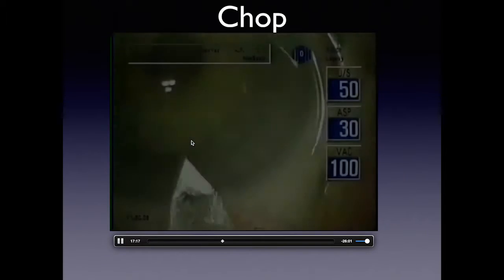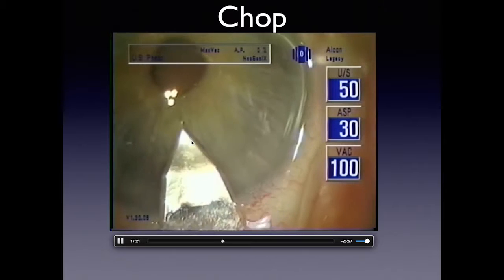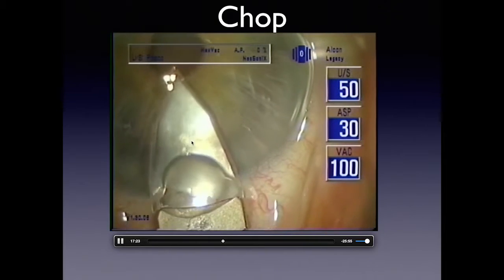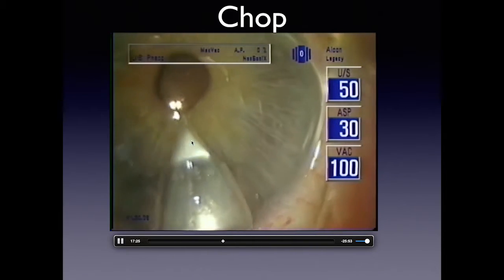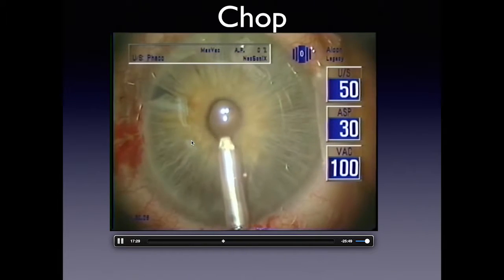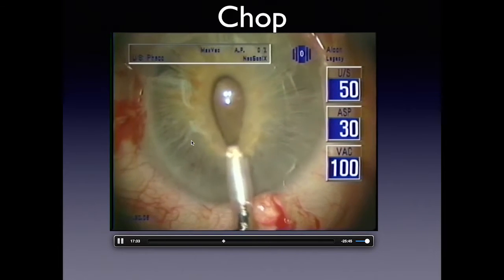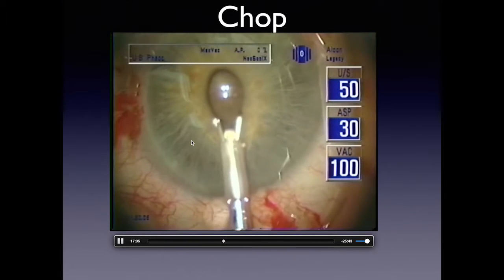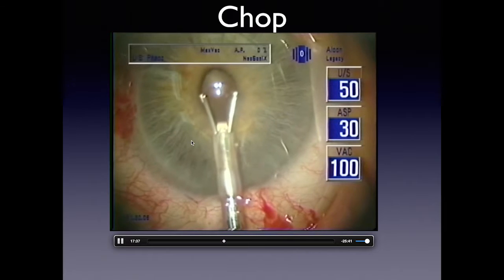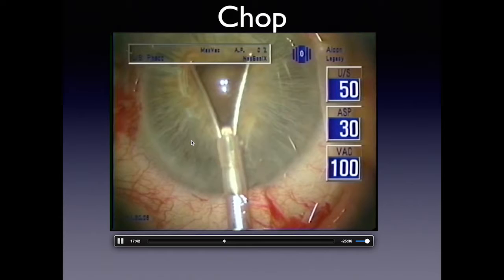You want most of the action to occur right in the middle of the rhexis. Your phaco handpiece needs to be slightly past the halfway point toward your temporal incision so the nuclear material is emulsified in the actual center of the cataract. It's also important to understand that the incision is critical — a square incision is easy to manipulate, and at the end you can hydrate the wound to achieve a complete seal without sutures.